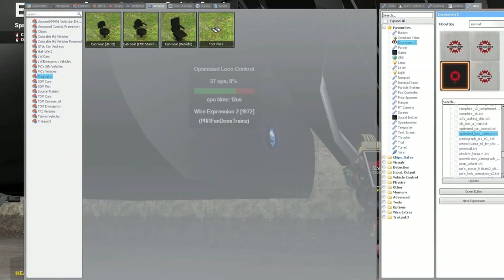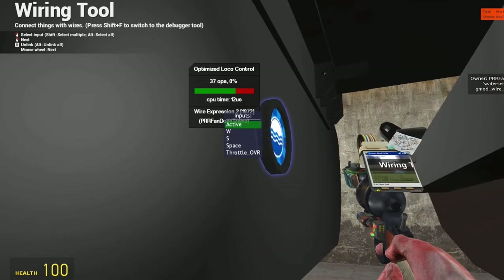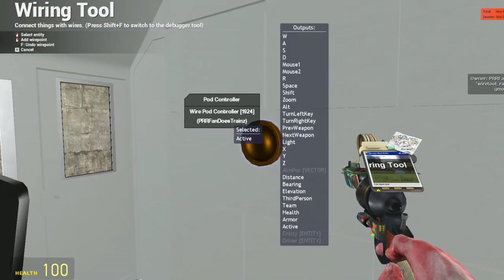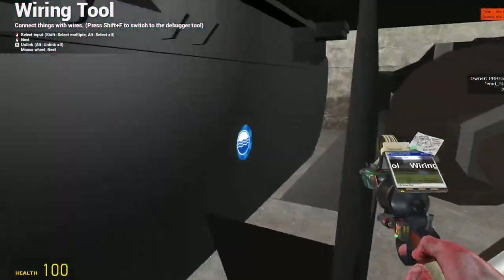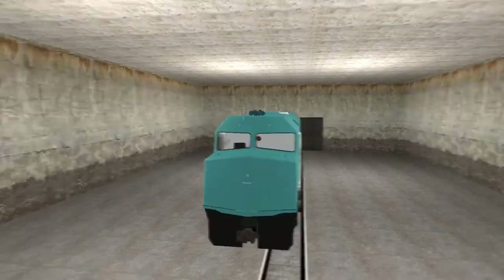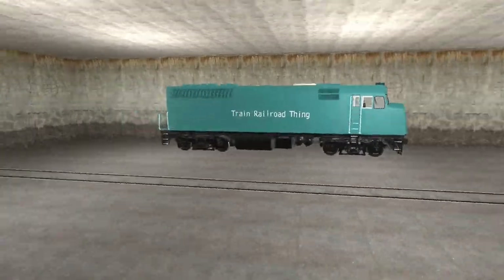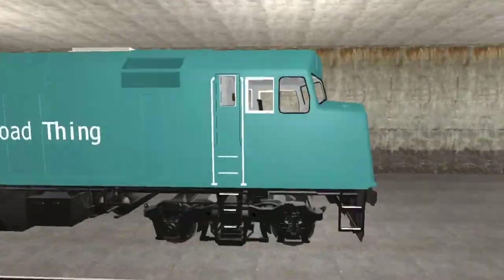Next, grab your wire tool in the WireMod tab and point it at the E2. You'll probably see 5 or 6 different things to wire. Only wire Active, W, S, and Space to the POG controller by right-clicking each option one at a time, and then right-clicking the POG controller twice. Congratulations — you have just successfully wired a locomotive, but there are some last-minute precautions you might want to make before you hit the rails.